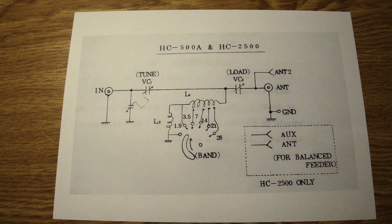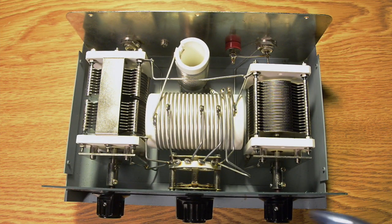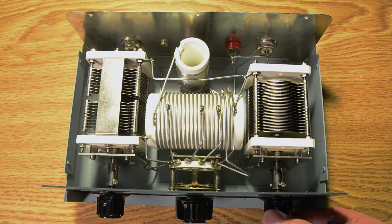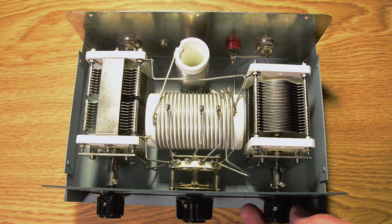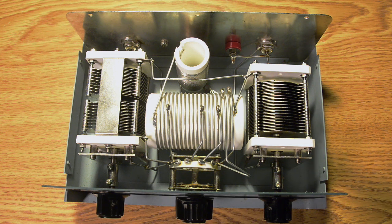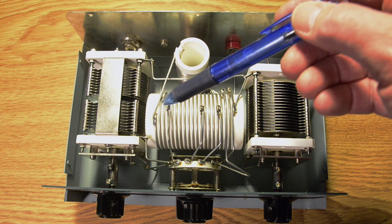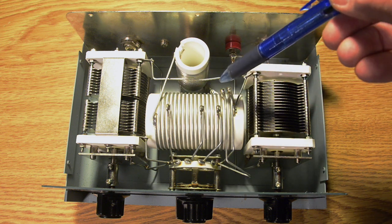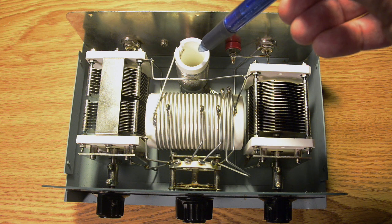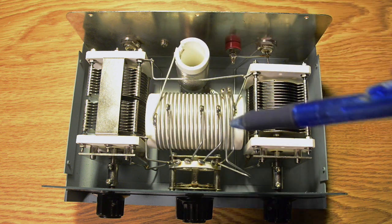This is what it looks like with the cover off. We've got two big variable tuning capacitors here - they are very very smooth, not a hint of roughness at all with any of these capacitors, just really smooth operation. There's the main coil with taps on it for 80, 40, 20, 15, and 10 meters, and then the additional coil for 160 meters. The coils are made out of a ceramic material with nice big heavy wire.